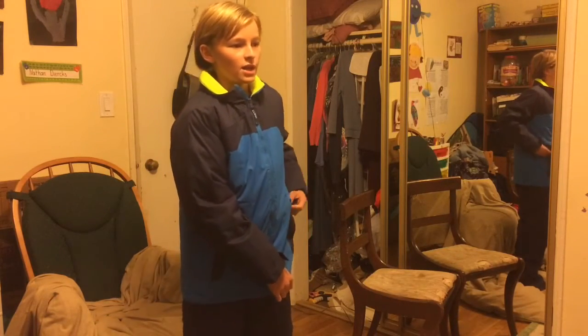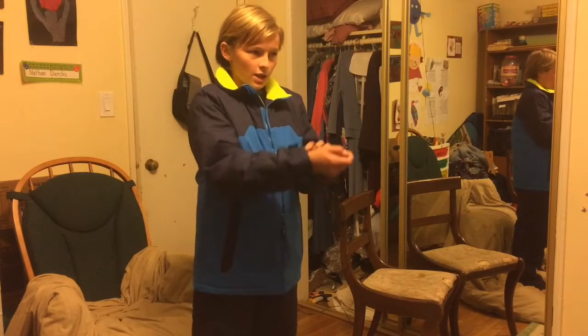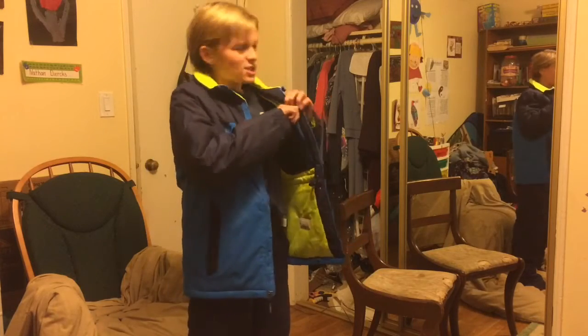These pockets are pretty deep. I'm just checking out my jacket completely in this vlog. It's Monday night — it's November 16th. I can't talk today.